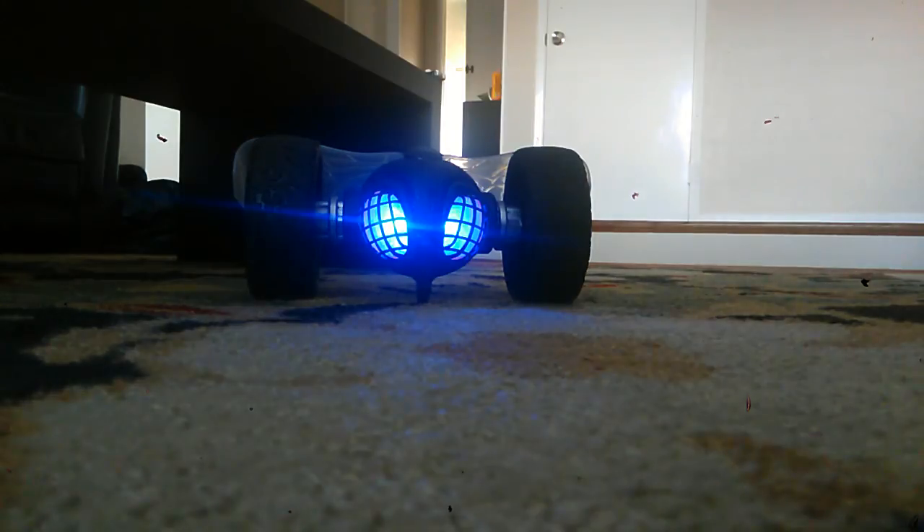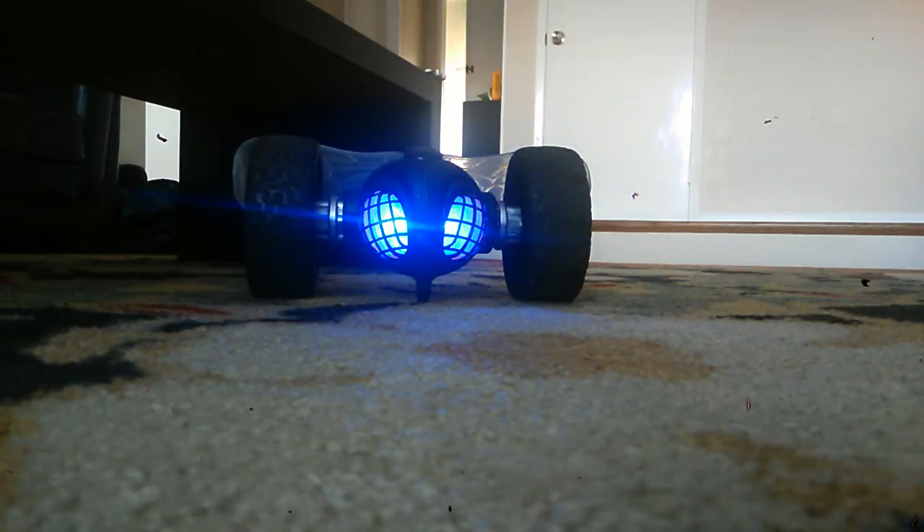I'm going to show you guys some of the things the RC Tumblebee can do. A few of them: it can do flips, and you can also do 360-degree spins. I'm going to show you the spin first.